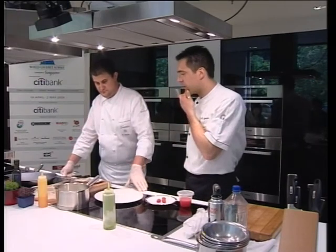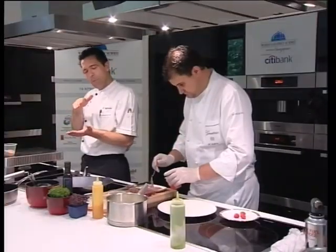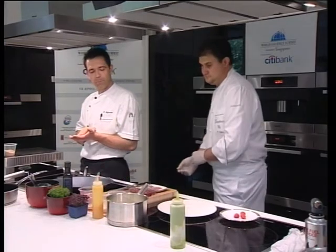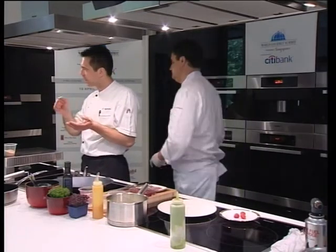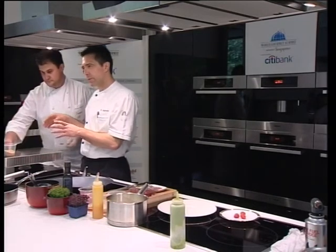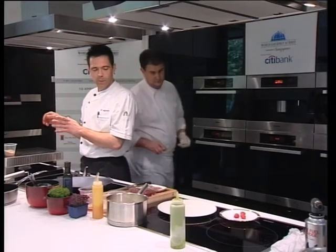So when we start to make the dessert, rhubarb carpaccio. We peel the rhubarb, the skin — keep the skin for later, so peel it, don't throw it away.